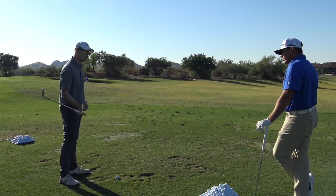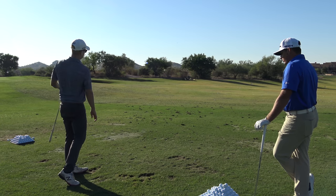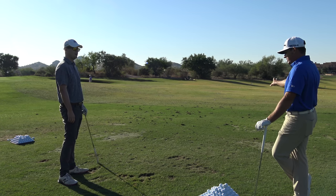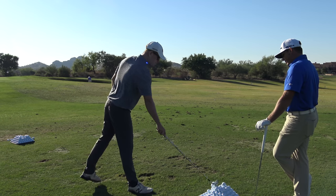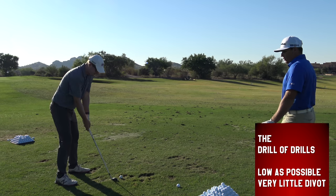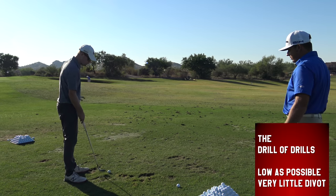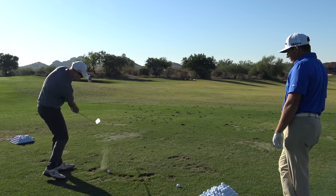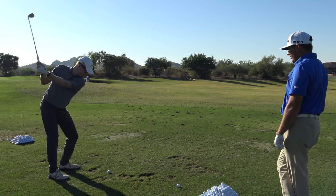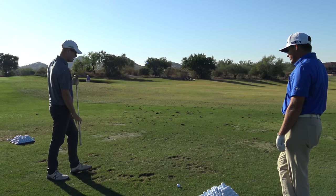Are people usually too steep with their wedges? Generally too steep. What's your favorite shallowing drill for wedges? I like to see people hit the ball on as low a trajectory as possible with very little divot. Just try to figure out how to do it — if I put it on this grass, I should see no dirt, only bruised. You might see a little dirt, but you want the ball to come out low. See how that divot looked right there? Something like that — a little bit of dirt, but a nice shallow divot.